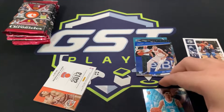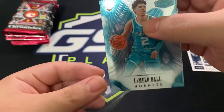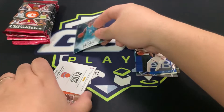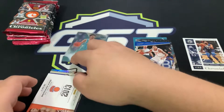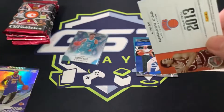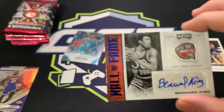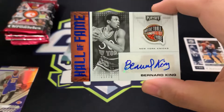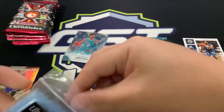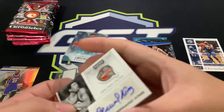That's a Bernard King auto — so Honors base. It's okay, but not the auto we were looking for. We wanted a better auto. Let's leave LaMelo first as our first hit. Our second card — our second auto — is Hall of Fame Bernard King, numbered to 75. It's a nice looking auto, but not the auto we're looking for unfortunately.